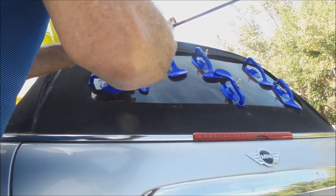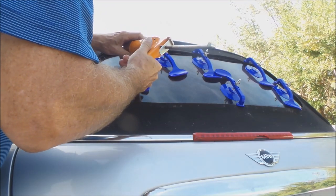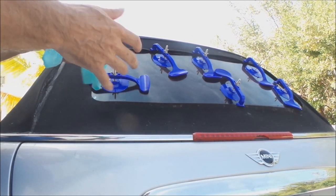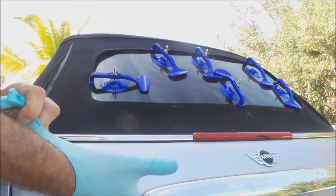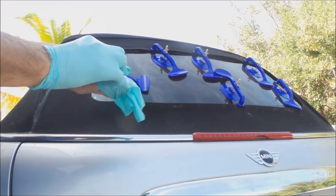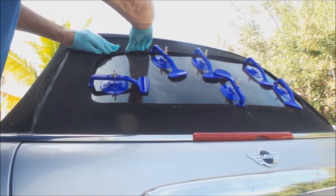We'll see how it feels when I start sticking it down. Okay, got some in there, looks pretty even. Let me push that down and see how it feels. I should have my gloves on — might be a little safer with this. It seems to have the viscosity of just like some white silicone you put in your bathroom around a window.